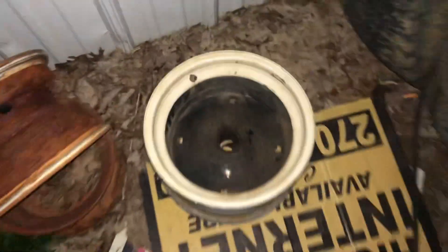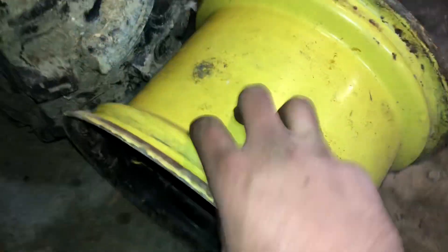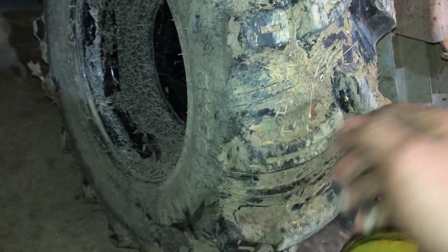I blew up another wheel. I have a replacement on there now. These keyed wheels really suck — I blew the center right out of this one. That was quite something; I was in quite a hole.